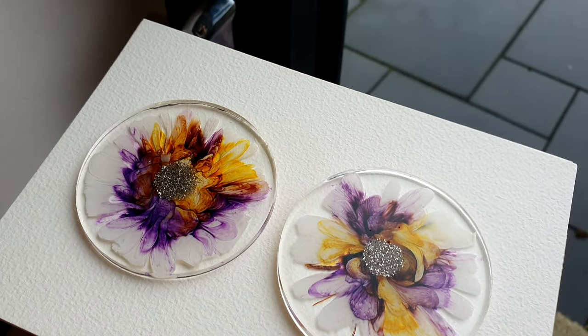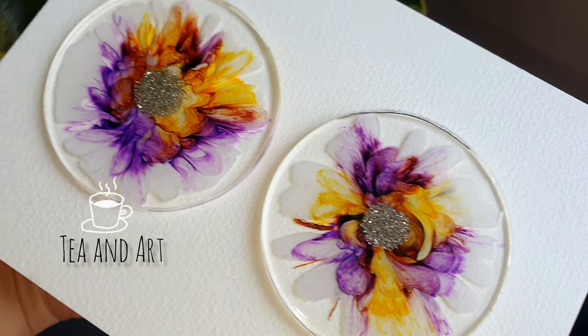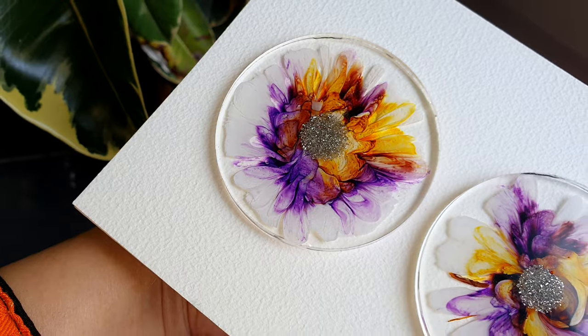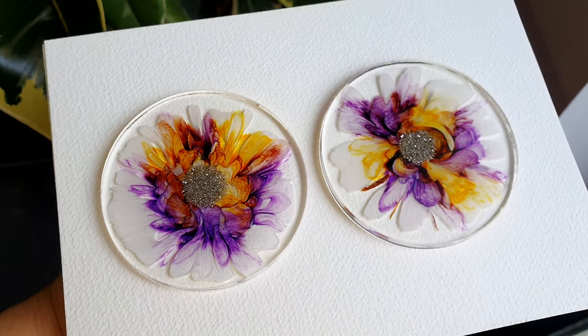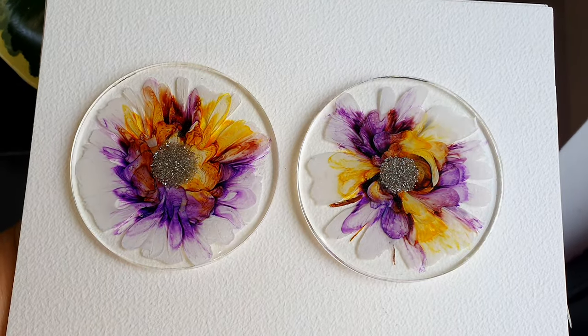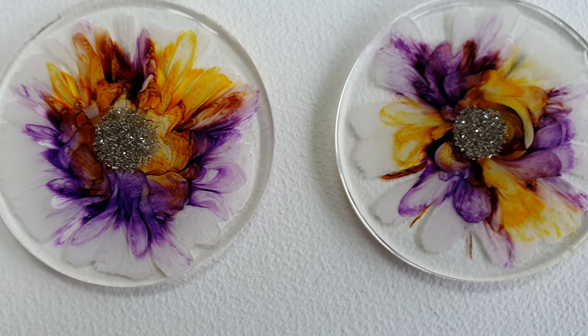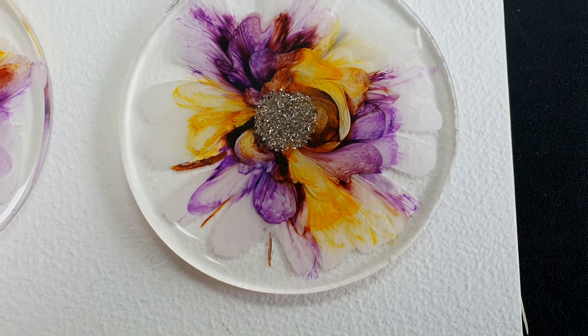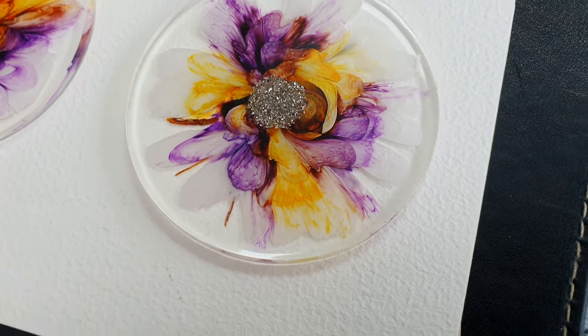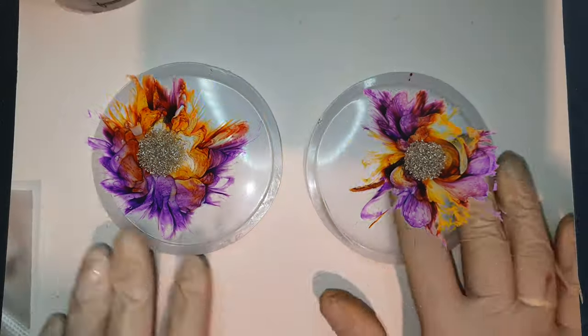Hi everyone, welcome back to my channel DNA Art. Today I am drawing another experiment with you all. I have been successful in creating this effect - the issue was that I couldn't get these white floating petals that I wanted. So if you like the look, stay tuned.